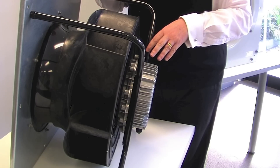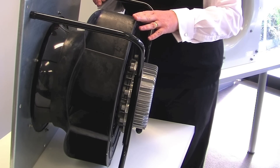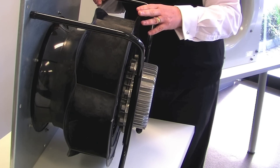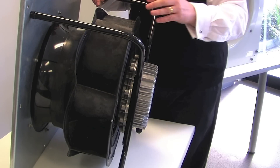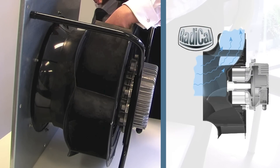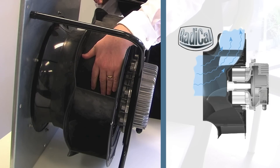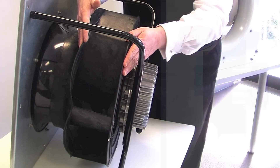This is our Radical backward curve fan — an injection molded composite product. As you can see by the impeller design, we've really taken consideration with respect to the airflow through the product. On the back face, on the inside of the impeller, we've changed the back face such that air flows efficiently through the product, and we've also changed the outlet of the impeller to ensure high static efficiencies.